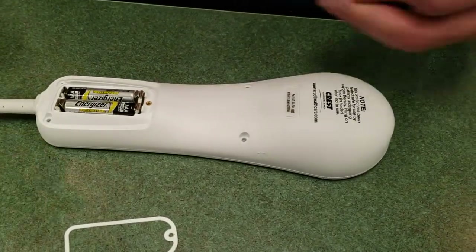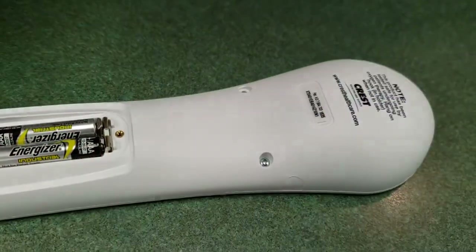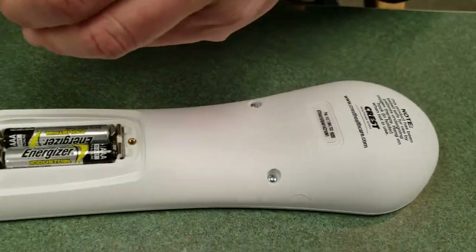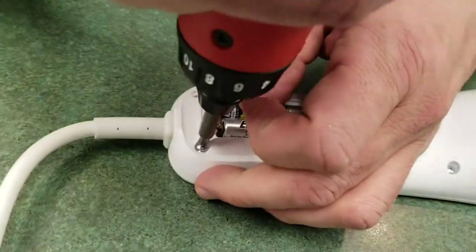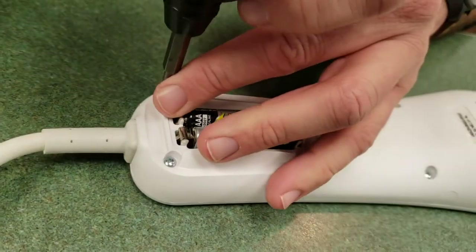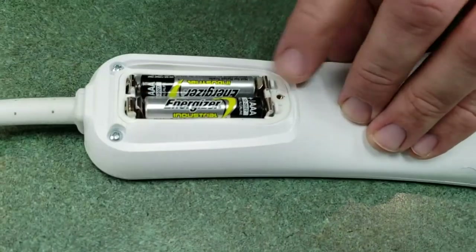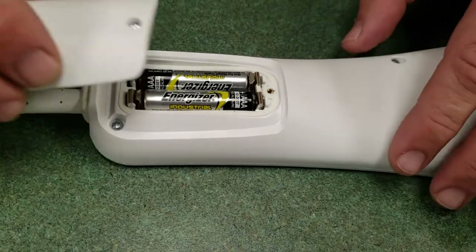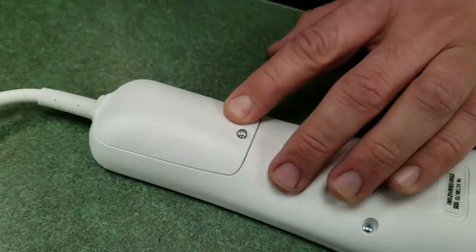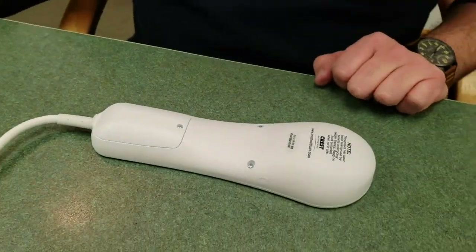To put it back together, just reverse the first steps. Put two screws in — don't forget these two screws before you put the battery cover on. Lay in the gasket, and this just slides into place. Then screw it in. And that's how you replace it. Thank you.